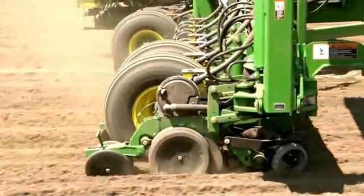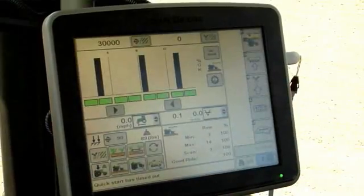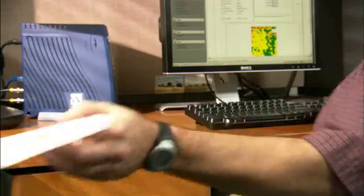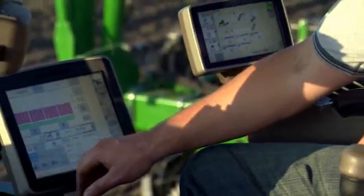Plus, the SeedStar XP system is fully integrated with improvements made to Apex and FieldDoc variety documentation, giving you the ability to document up to six different seed varieties and convert the data to background maps you can run at harvest. It's planting information you need, made easy for you to see.